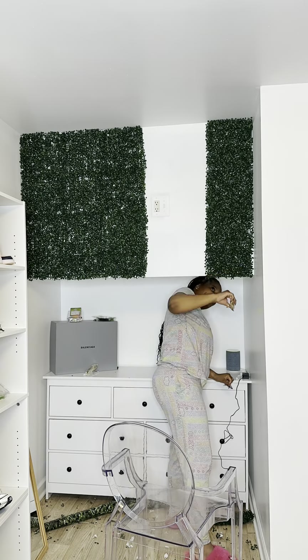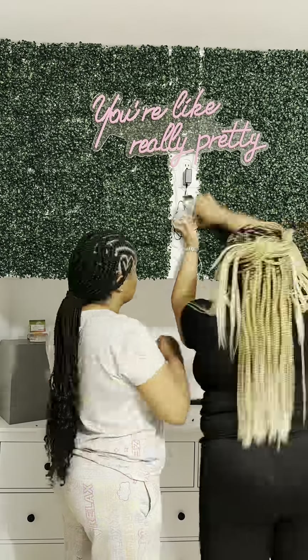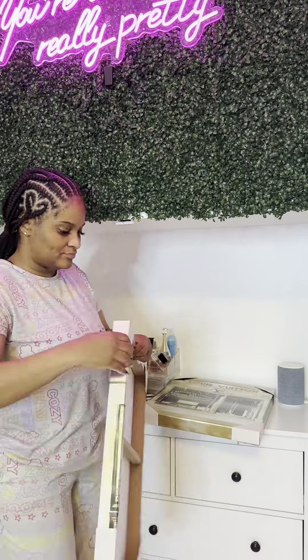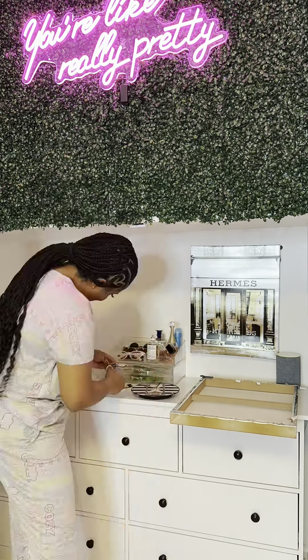I got these off of Amazon — I will link them in my storefront. Then Bae came in and drilled my sign on, and then me and my mom had to hide the cords because the cords for this sign are really long, but it worked out great. After that I used these frames and pictures I already had on hand and created this little fashion scene right under there.